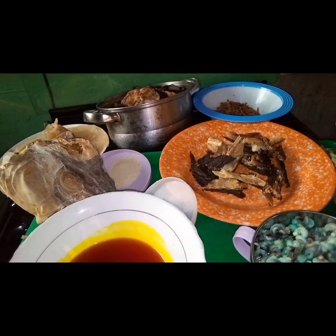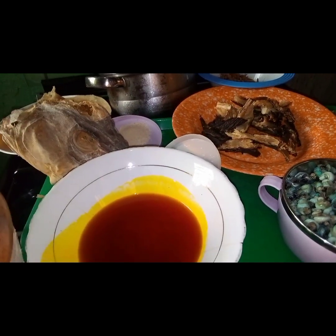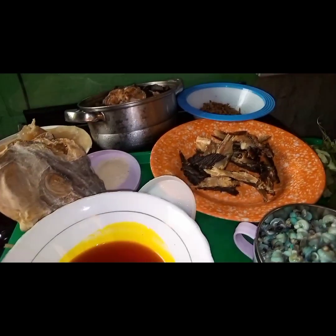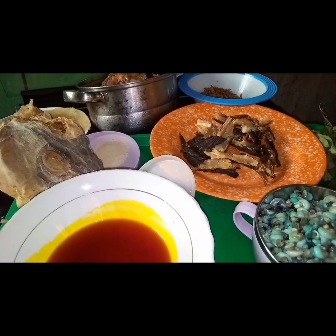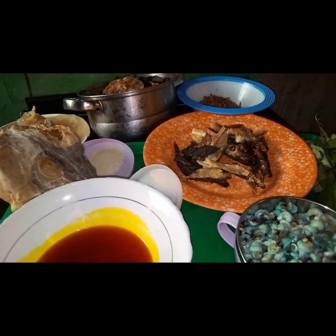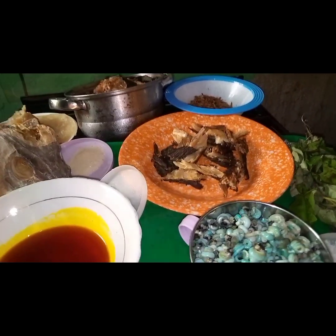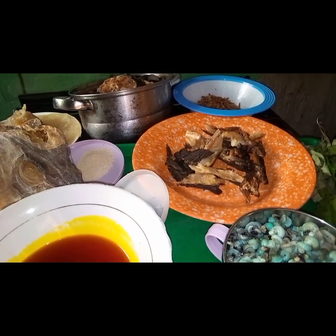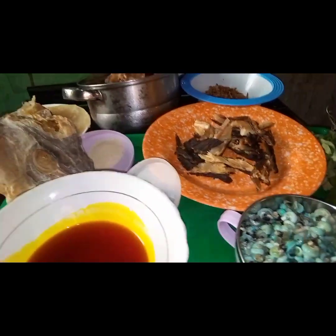Hello beautiful people, welcome back to my channel. This morning, guys, we are cooking native soup — reverse native soup. Welcome to my channel if you are new here. To my returnees, I say a very big thank you to you all. I appreciate all you do. Thank you for always stopping by to watch my videos. I do not take it for granted.